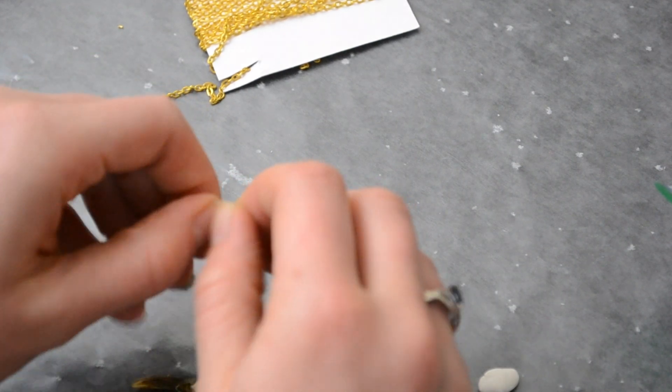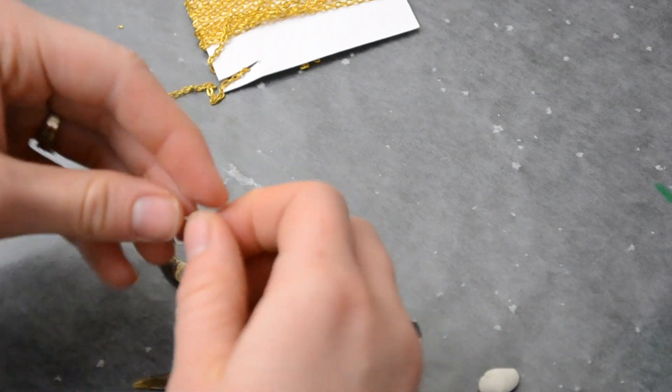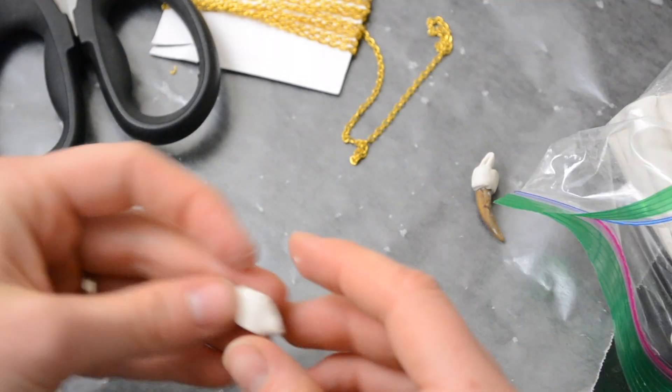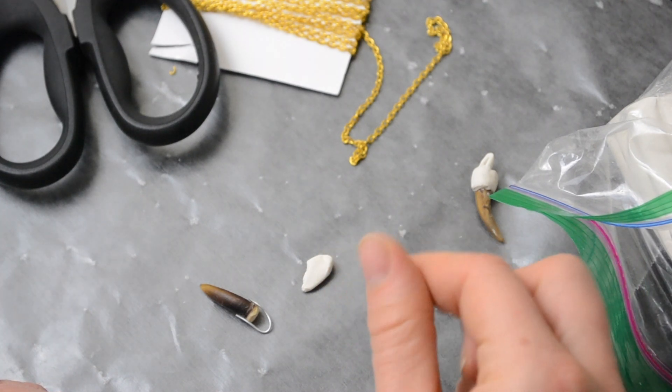That way, when I turn this into more of a pendant, it has a sturdier base to it. I just take a piece that fits over the top of the claw like this. Then I take a really, really small piece of oven-baked clay.